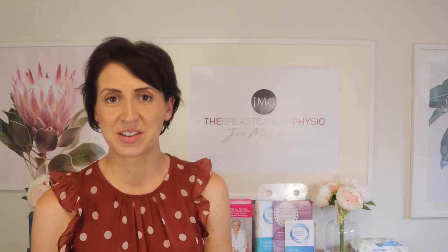Hi everyone, welcome back to another episode of the Breast Cancer Physio. I'm your host Jen McKenzie, lymphedema physiotherapist and SDR accredited exercise physiologist. Can I first say Happy New Year to everyone? I hope everyone had a wonderful Christmas and is looking forward to a wonderful 2022.